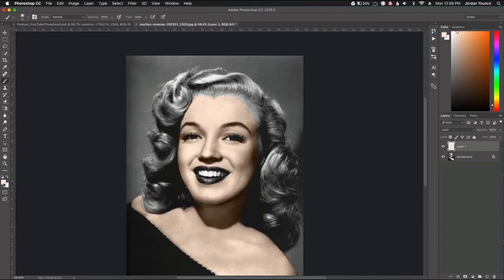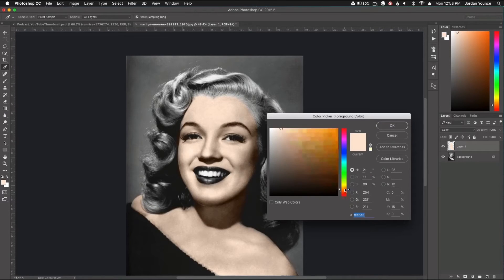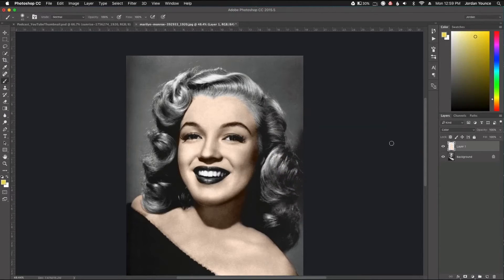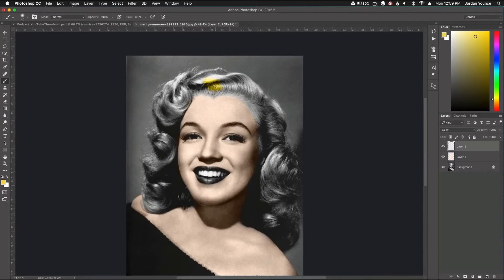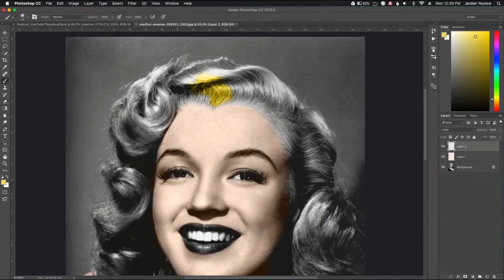I'm going to choose a hair color — I'll make it blonde. I don't need it to match perfectly; I'm just going to choose a blonde hair color. Now I'm going to make a new layer, do the same thing: change the blending mode to Color and start painting over the hair. As you can see it's a little too saturated, but that's what we're going to change in just a second. Let me go and paint the hair in.